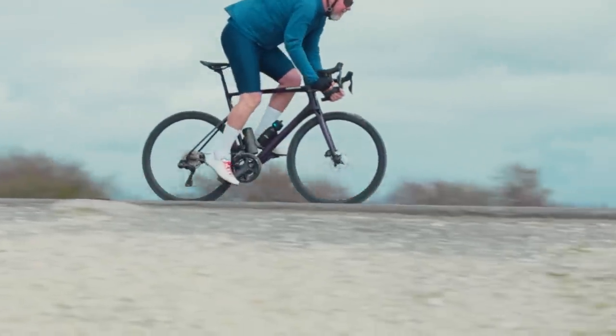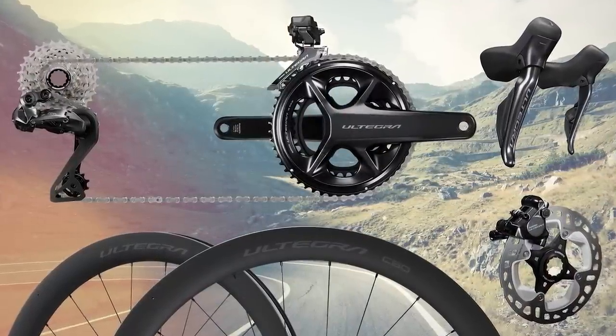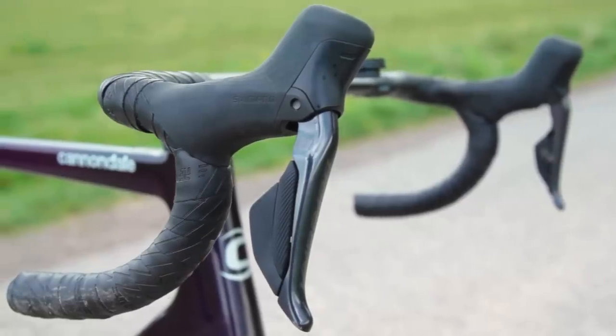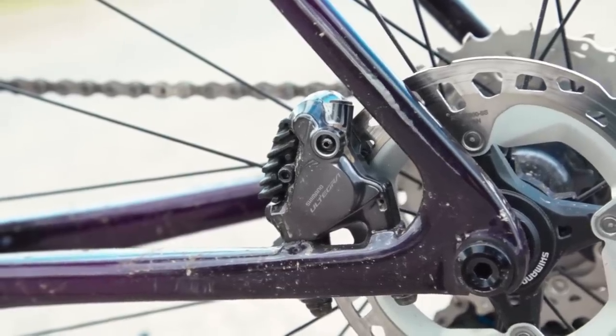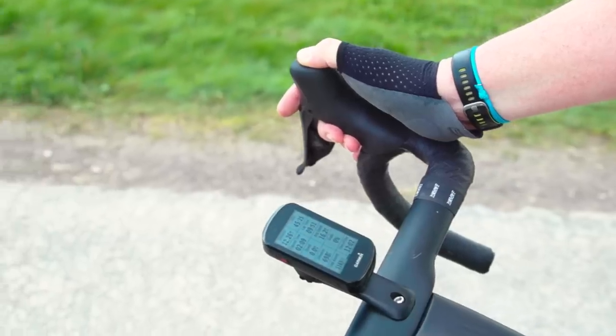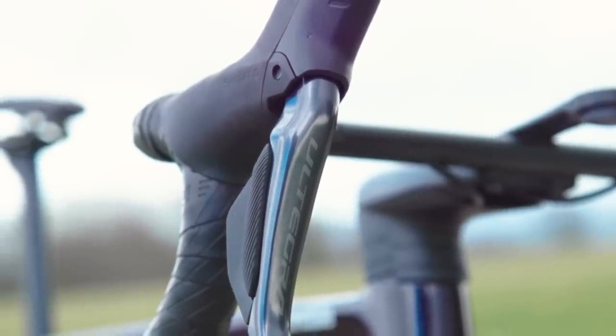There's not a huge amount separating Shimano's new top-tier road bike groupset. The mechanics of the brakes and the electronic motors on Ultegra R8100 are identical to those on Dura-Ace. That means you get servo wave-assisted braking, new brake caliper technical details, and ergonomic improvements in the shifters. Ultegra is also 12-speed with built-in Bluetooth connectivity, giving you the full connectivity Di2 always offered but without having to fit supplementary components.